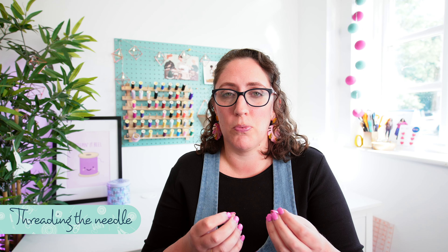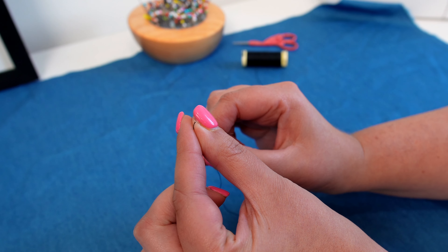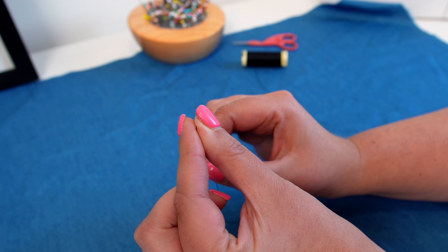It's not going to go through properly and it's going to get quite frustrating. This is a hack that I actually picked up from my GCSE textiles teacher that has stayed with me for over 20 years now. What you need to do is draw the end of the thread down through your thumb and forefinger until you can just see the very end of the thread.